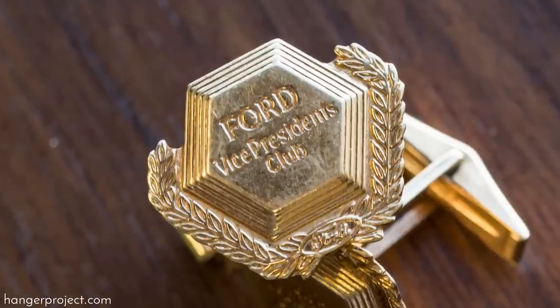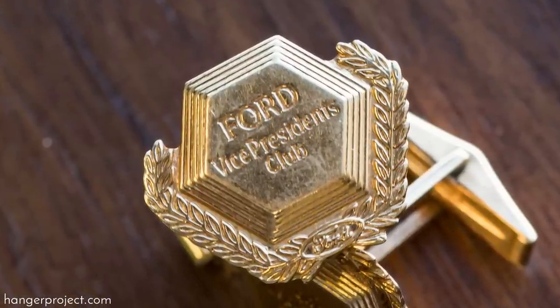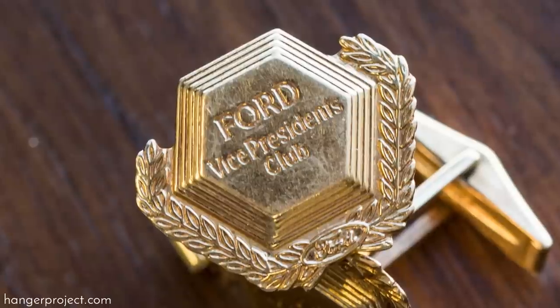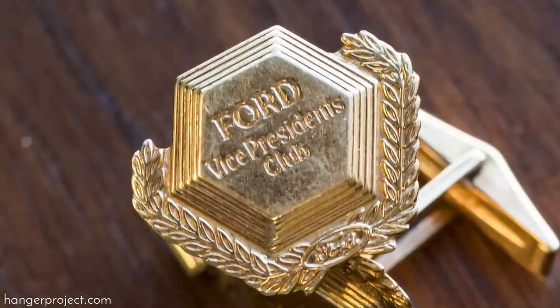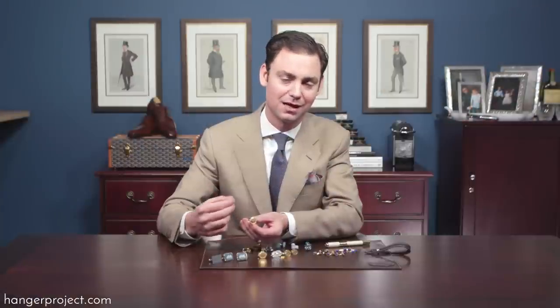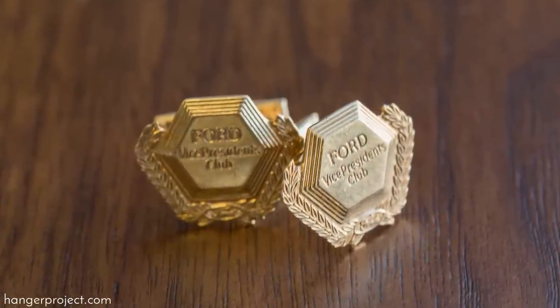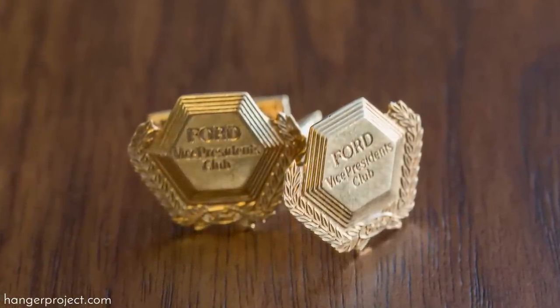I also have a set of cufflinks from my grandfather that was given to him as an award for being inducted into the Ford Vice President's Club in the early 1980s. This is just another example of the story behind cufflinks — not only are they things that you buy throughout a lifetime, but you can also receive them as very special gifts which celebrate milestones in one's life.